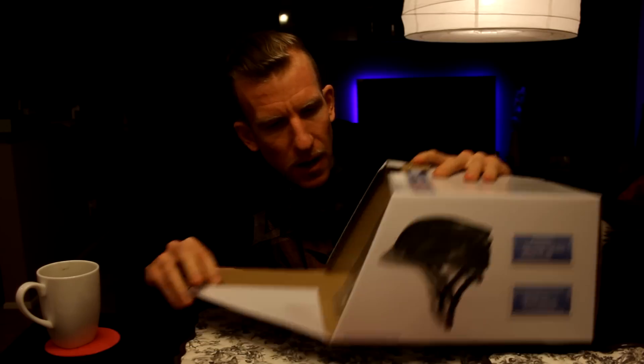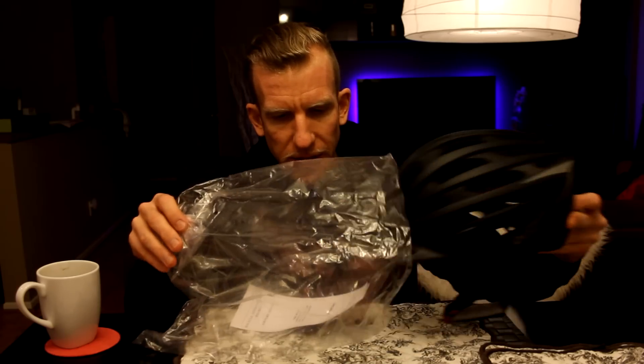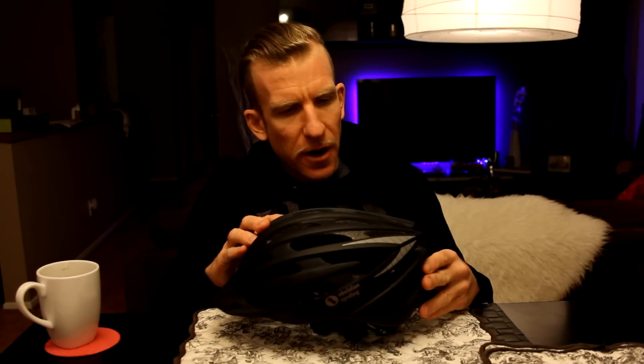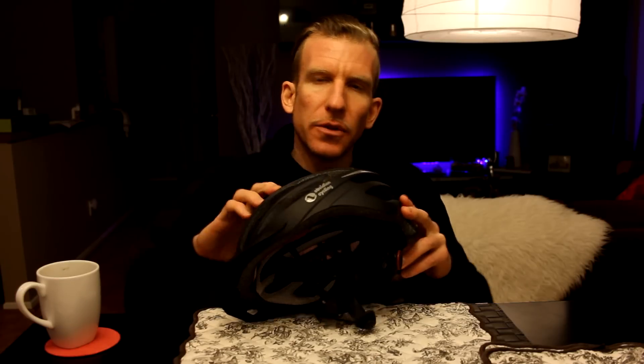Let's get this guy out of the box — nice little box right here. Very cool. The box is empty and this is a very nice color as well. I saw the pictures and I really like the color. We have the bicycle sports safety helmet and owner's manual. Very cool. And then we come to the helmet — very nice, cool colors.